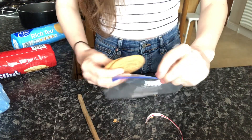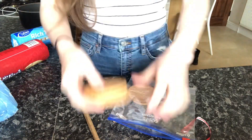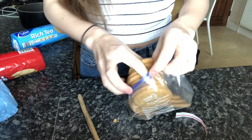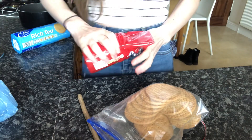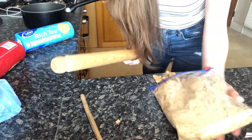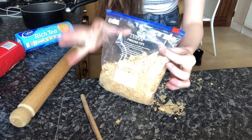First things first, I need to crush up some digestive biscuits — I have washed my hands by the way. In order to use less chocolate I need to use more digestive biscuits, so I've got no idea how many I'm putting in, I'm just gonna fill the bag and see what happens. When you think about how much sugar is in every ingredient you understand why it's so many calories. I'm gonna zip that up — oh, there seems to be stuff flying everywhere! Disaster number one already.